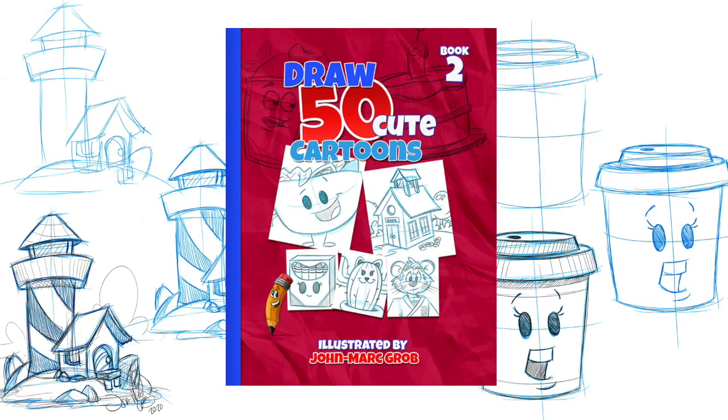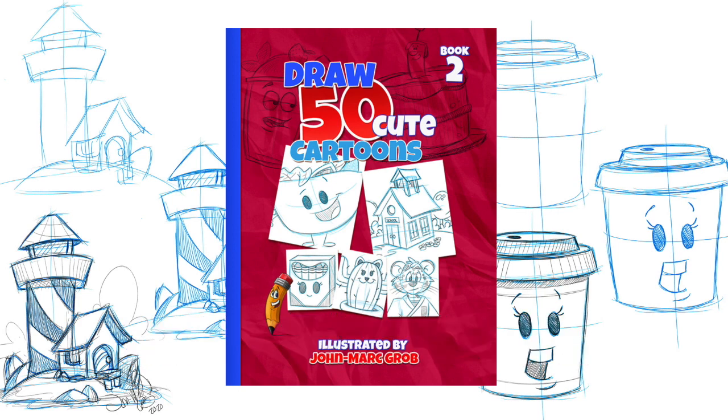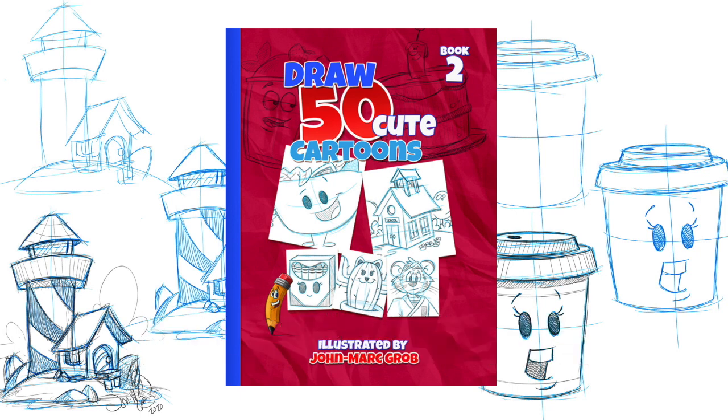Don't forget to stop at our website — that's jmg-studio.biz. If you enjoyed this video, I'm sure you're going to enjoy our latest drawing book that's now available on our website: How to Draw 50 Cute Cartoons. So make sure you stop at our website, that's jmg-studio.biz — and thanks a lot!